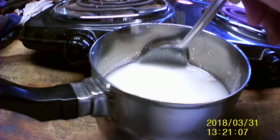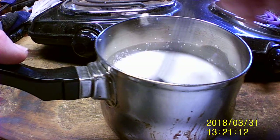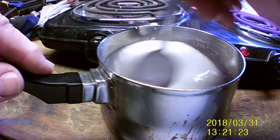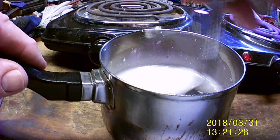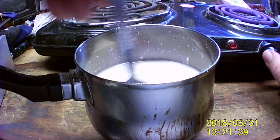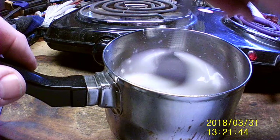So we just stir it up real good. I've already got my stove on. Stir it up real good so we don't have any globs in it. This will be a two-part video because it will take too long to do this all the way through — YouTube might not let me anyway because it will be too long a video.